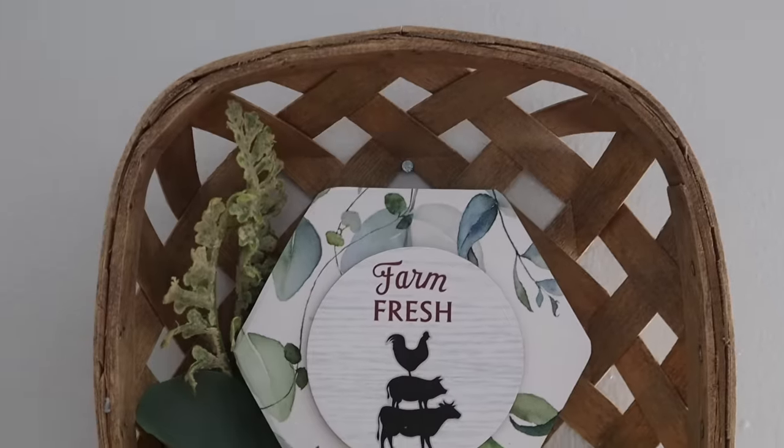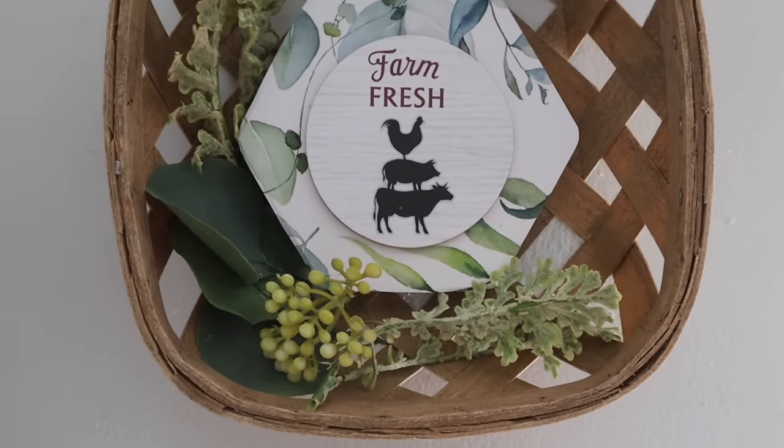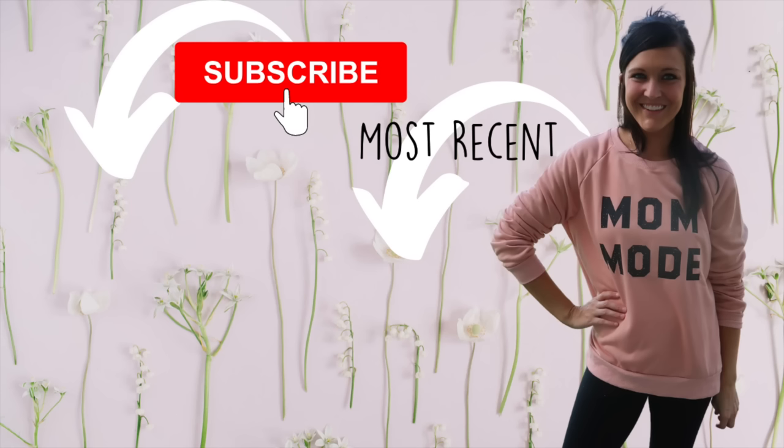That is it for the video — I hope you enjoyed it! If you did, please make sure you give this video a thumbs up. If you are new to my channel, consider sticking around and subscribing, and I will see you in the next one. Bye!